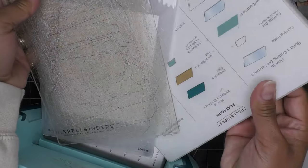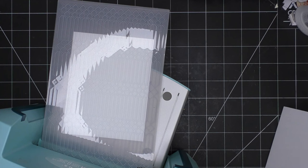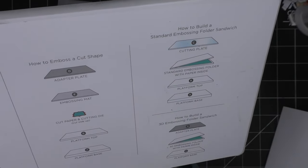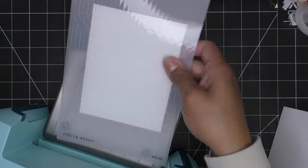I'm using a Platinum 6 since this is a standard embossing folder — just a cutting plate and the old school platform. If you're using the new Universal system, just follow what it says, but I believe on that one it's also just a cutting plate. Let me read it for you — it is the cutting plate and then both platforms, B and A.